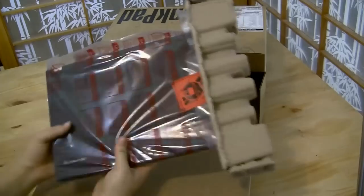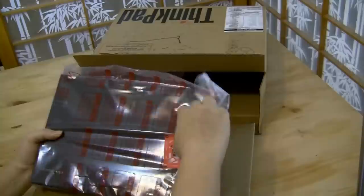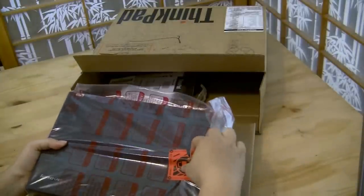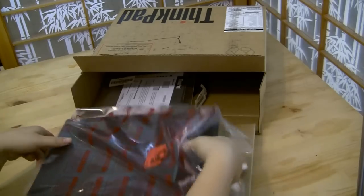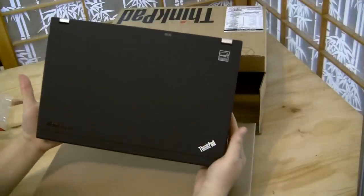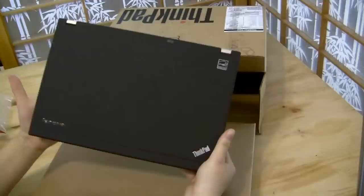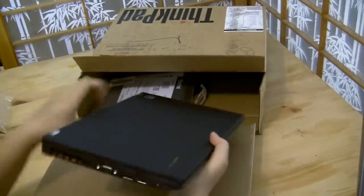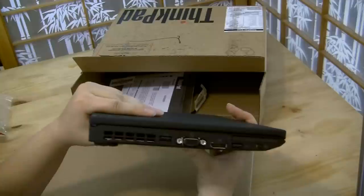The only thing this is missing that I'm a little upset about is there's no camera. It would be nice if it had an HD webcam so I could chat on Skype, but I do have my own external HD webcam, so I'll get over it. You can see that nice matte black finish — no smudge marks, very thin.